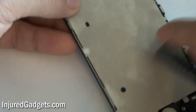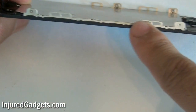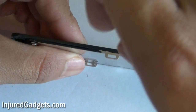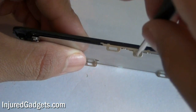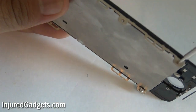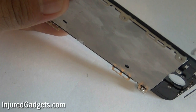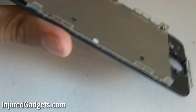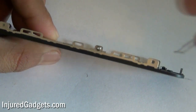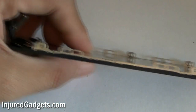Once that is removed, you're going to remove the following four screws — two on one side, two on the other. There's also an additional fifth screw on the bottom of this back plate which will need to be removed as well. It's really up to you which order you want to take these five screws out in.